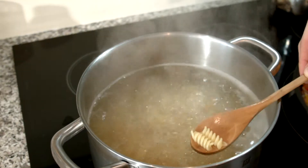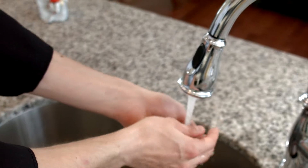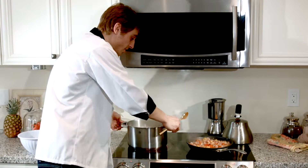We're just going to test out our pasta. A way to do that is you take one or two pieces out, run them under cold water — that will stop the cooking process — and then you can surely taste how it's done. It needs about another two minutes.